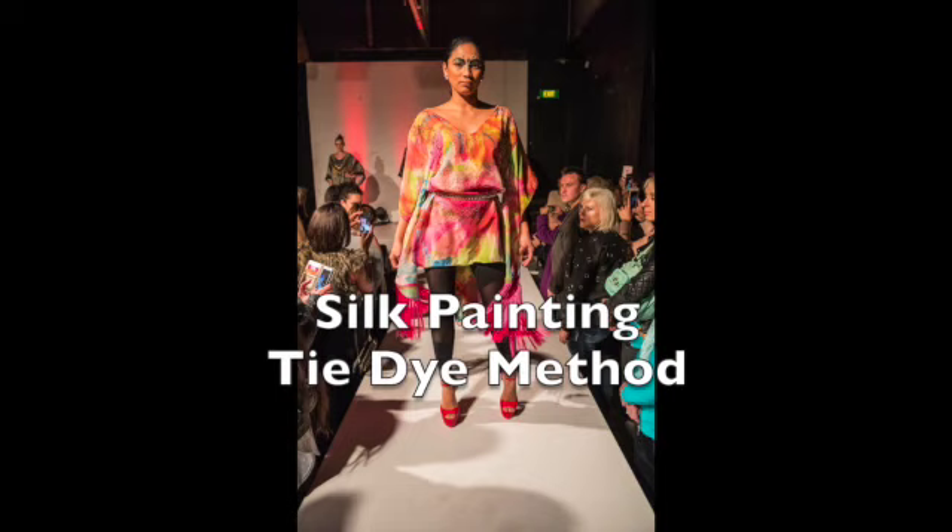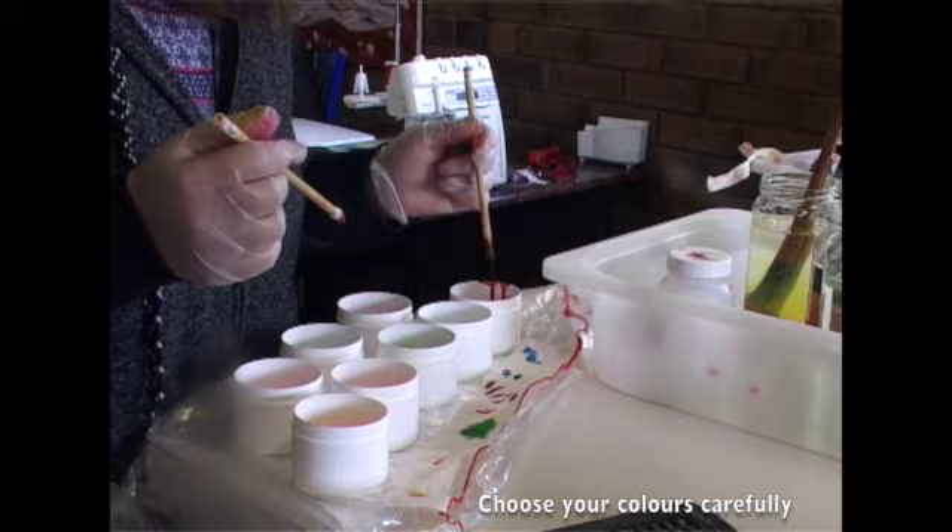Today let's create this tie-dye kimono caftan. I'll show you how. This is Karina Van Nelsen.